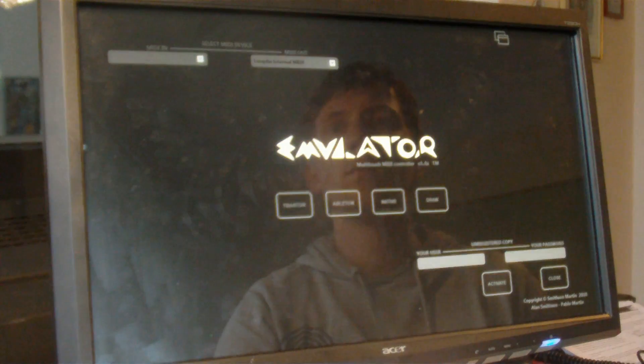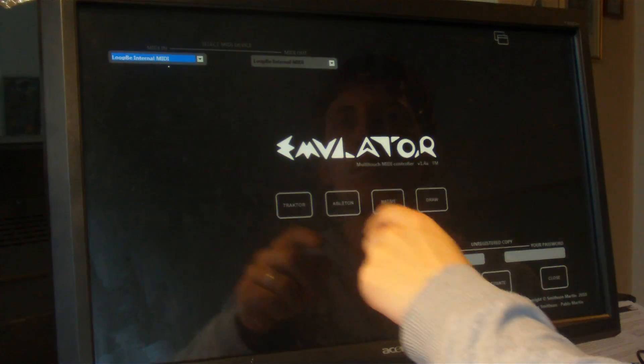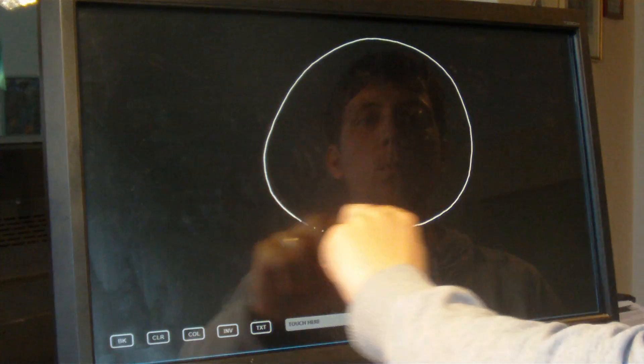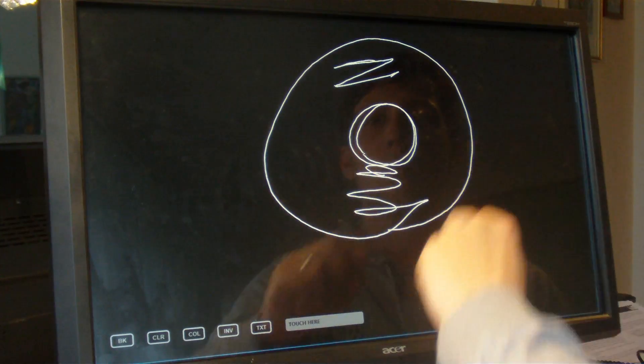This is the main screen of Emulator. On the top you assign the MIDI device you're using. In the middle are four options, but only Traktor and Draw work in version 1.4. The drawing mode is for debugging or very creative DJs only — you can check if your fingers can be detected and tracked by your touch device.